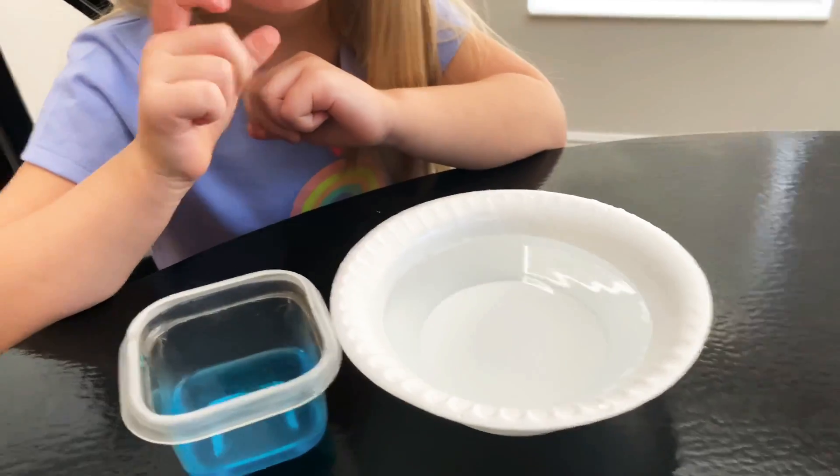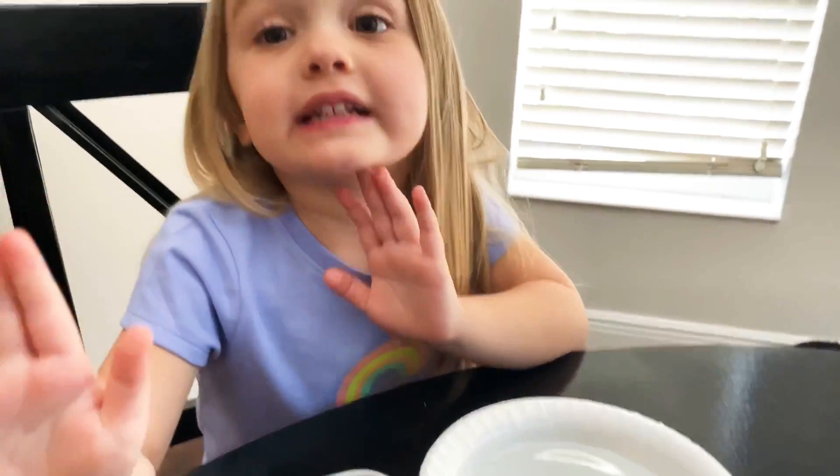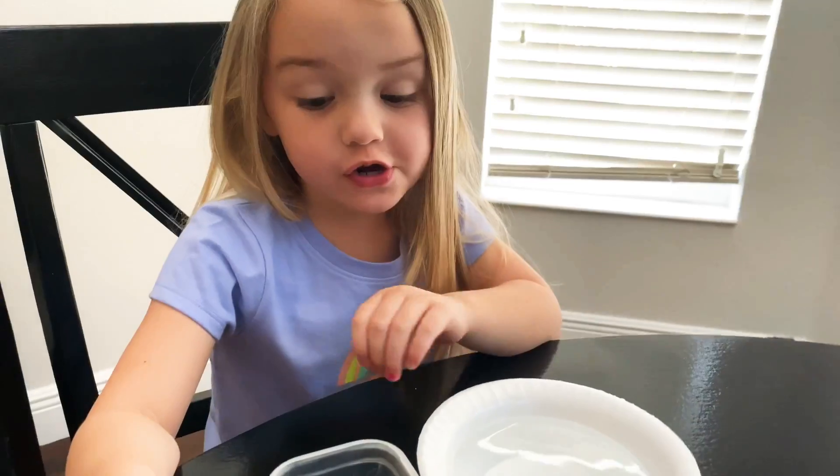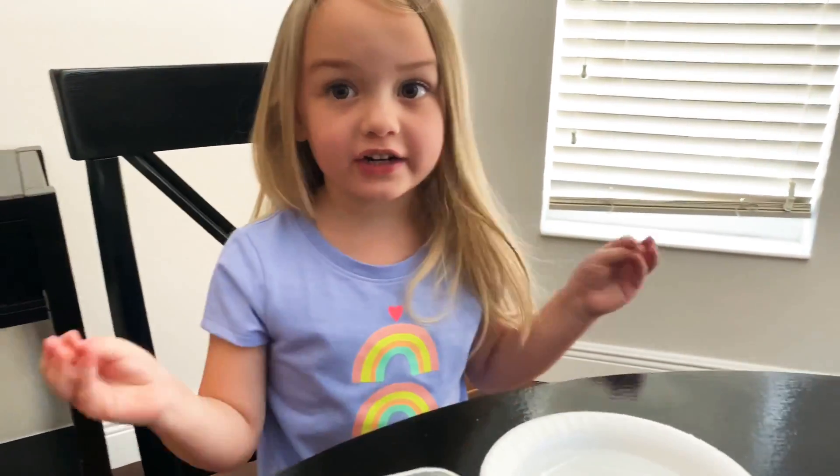So we have a bowl of water and some soap. Regan, are you ready to get started? Okay, well guess what? I'm going to tell you something. You have to wash your hands with soap and water. That's right, and clean your hands. Thank you so much.